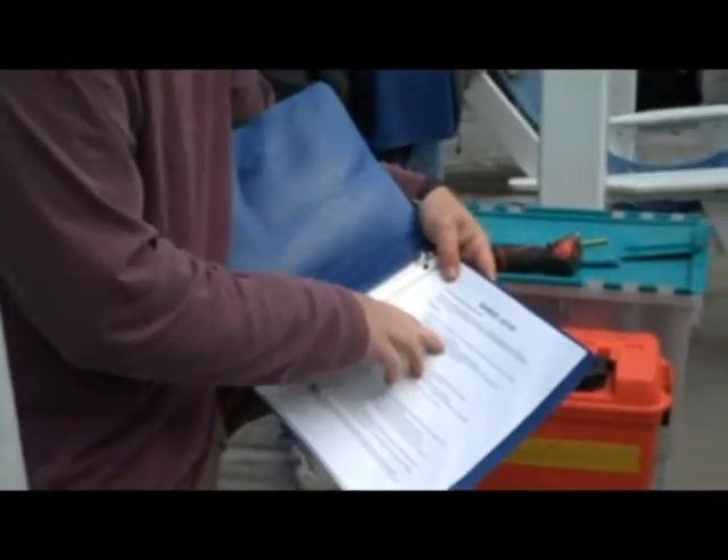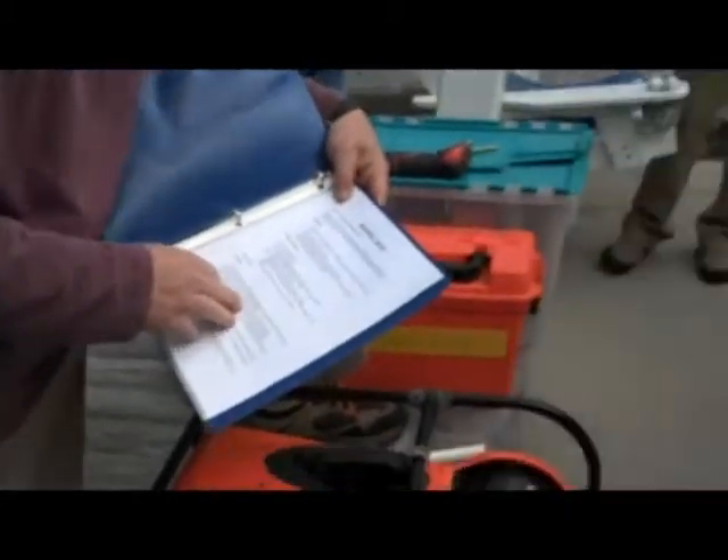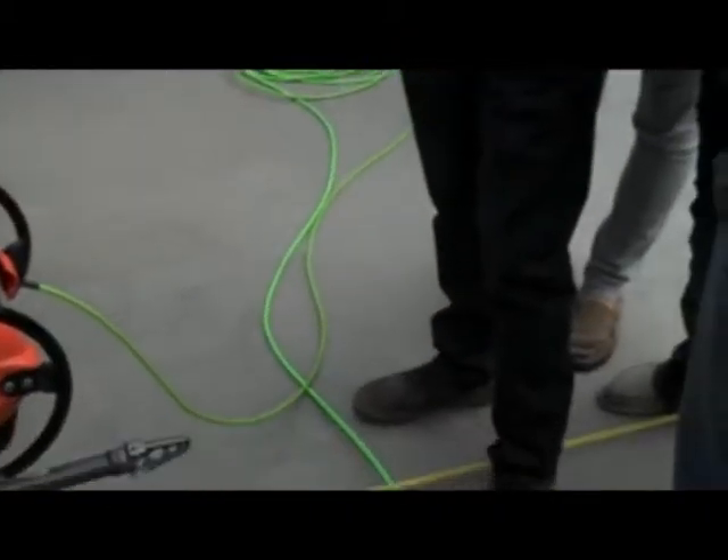Check your umbilical for cuts or damage — just visually inspect that. And again, preferably not stepping all over the cables, so just mind where you guys are stepping.